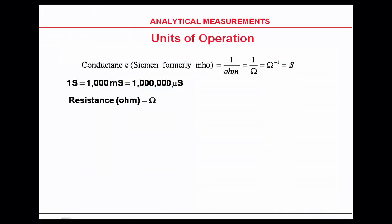We're actually measuring resistance and then converting it to conductivity.